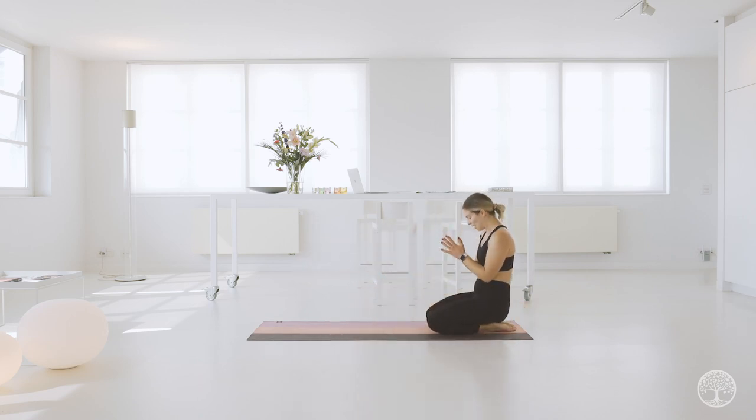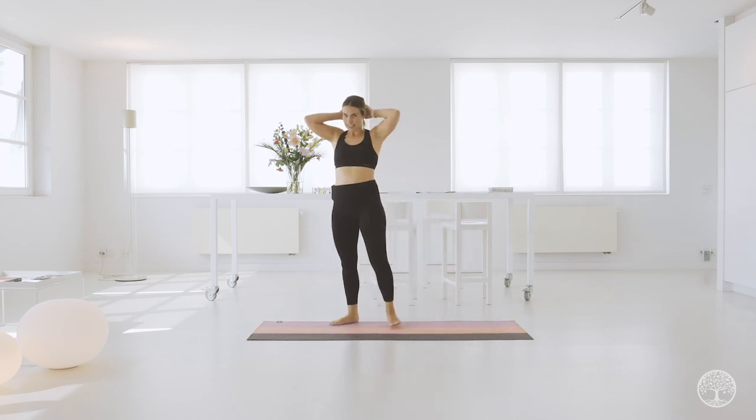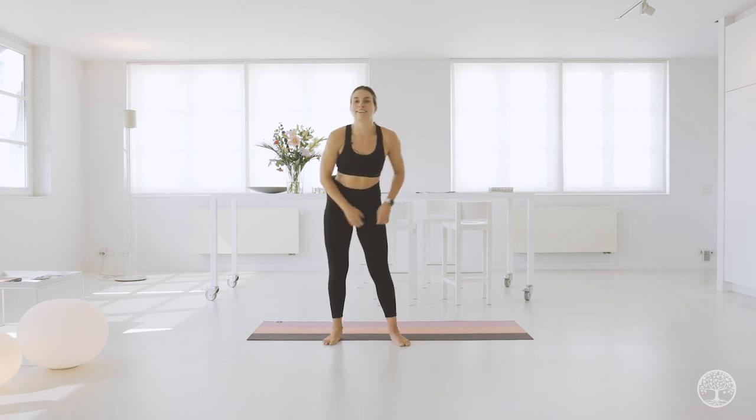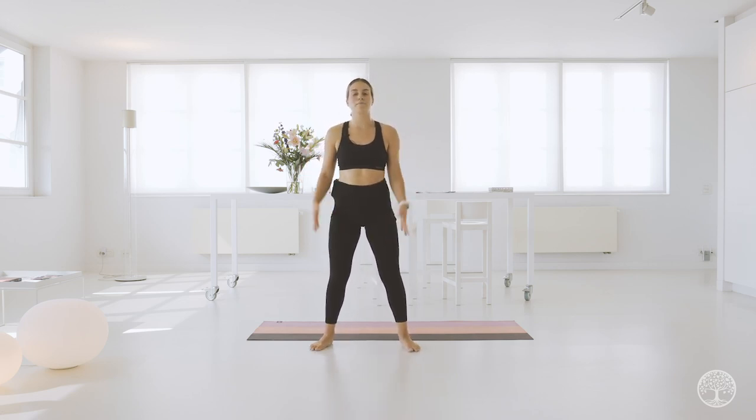Amazing, good job. Give yourself an applause — we're not done yet, but I think we're past the halfway mark. Get on up, get a sip of water if you need it. What are we going to do? Some core, some leg, full body work.